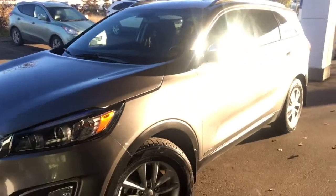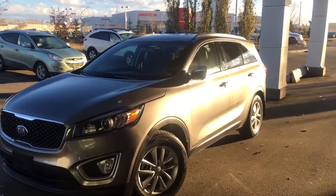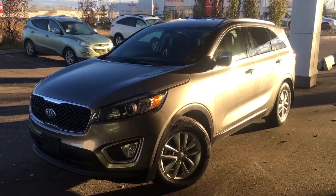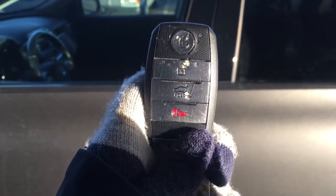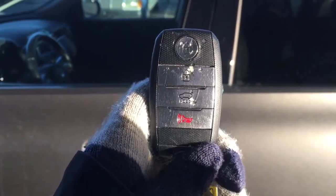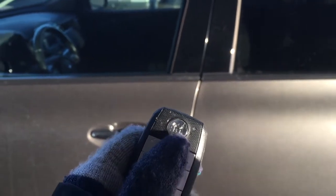Now that we've checked out the outside of the vehicle, let's go check out the inside. Helping you into your Kia Sorento is this awesome keyless entry key — it is a little banged up but it still works perfectly. You press the unlock button once to unlock the driver's door and twice to unlock all the doors.